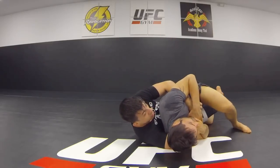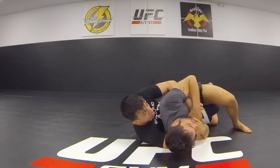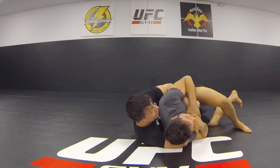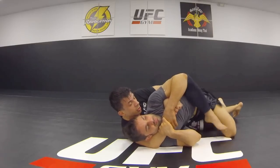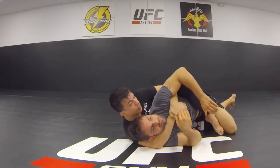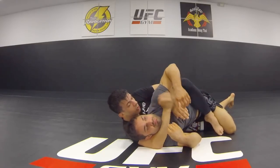See this foot right here — hooks. If he clams up real tight, use this hook to stretch. Get your points, keep your seatbelt, start working for your submissions.